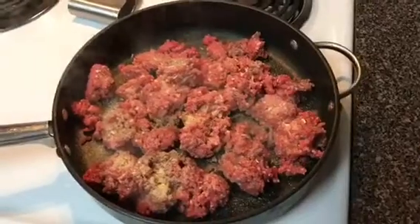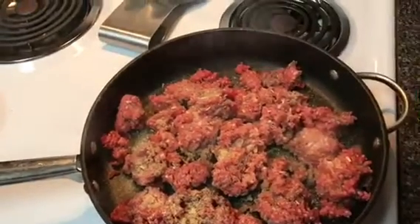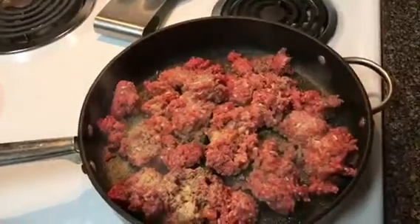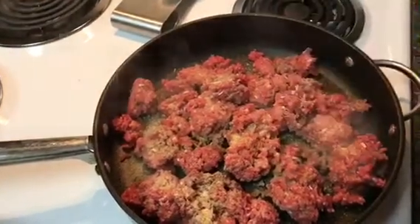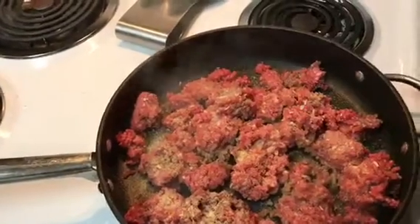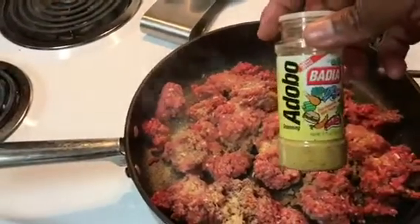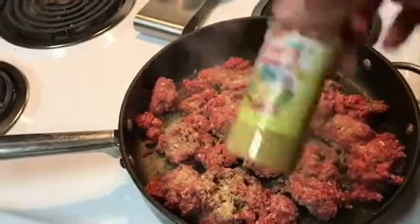We have our ground beef going. I seasoned it with onion powder, garlic powder, onion mix, and black pepper, plus just a little bit of adobo because it's got all kinds of seasonings in it.